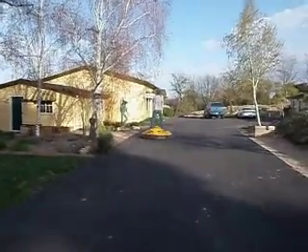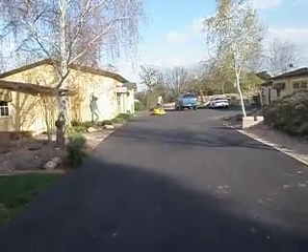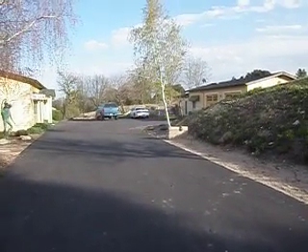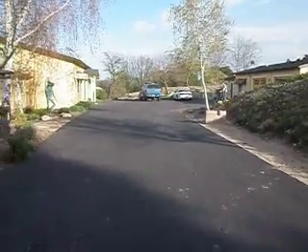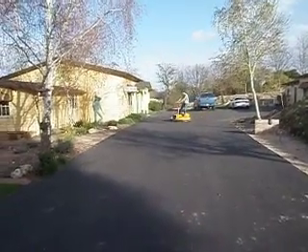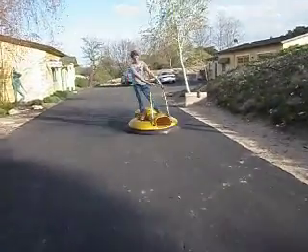Whoo, look at it go! This has been a lot of fun for the kids, but kids are getting older and heading off to college, and just ready for a new family for it. Not exactly sure who made it.